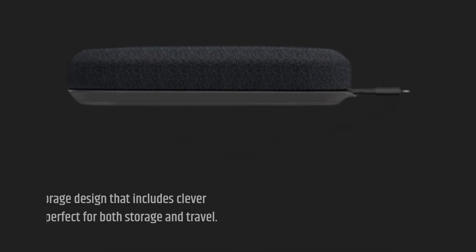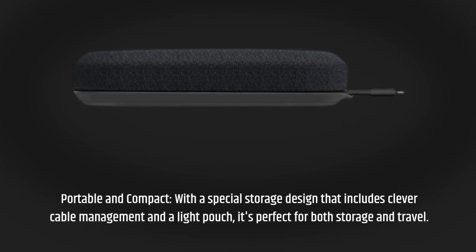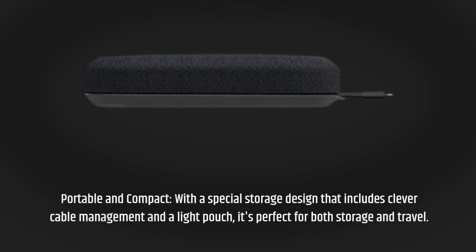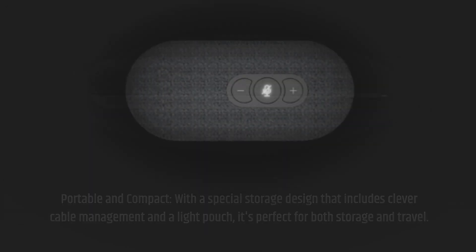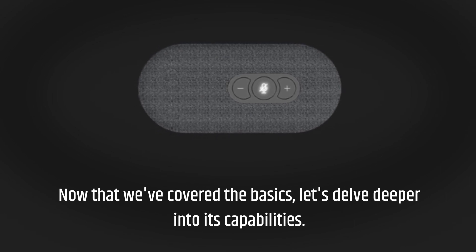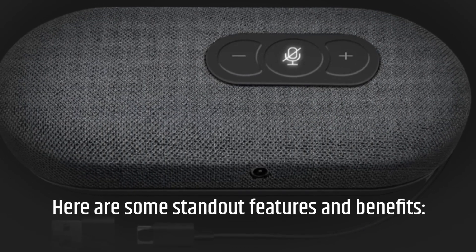Portable and compact. With a special storage design that includes clever cable management and a light pouch, it's perfect for both storage and travel. Now that we've covered the basics, let's delve deeper into its capabilities. Here are some standout features and benefits.